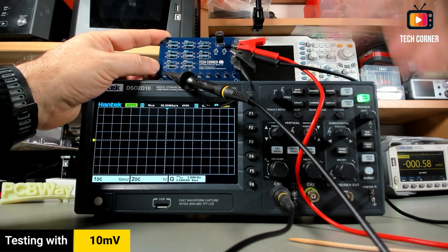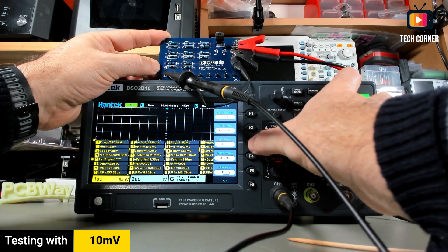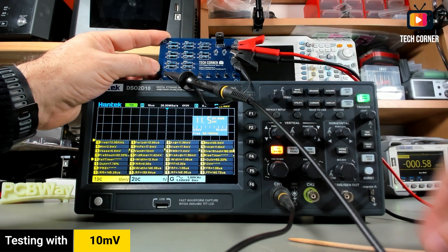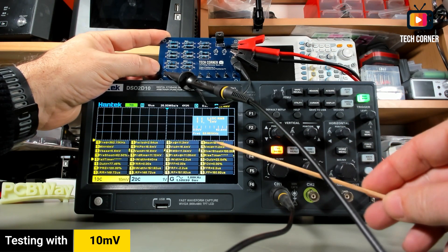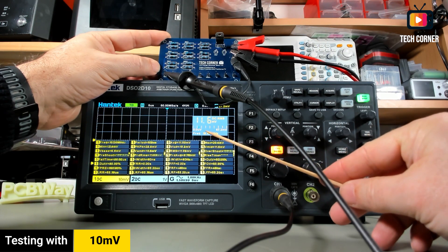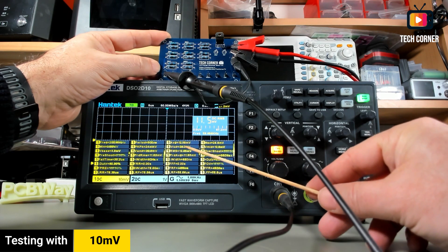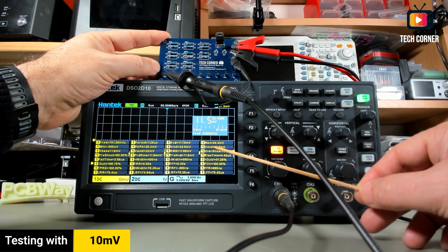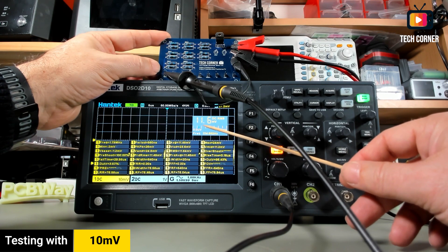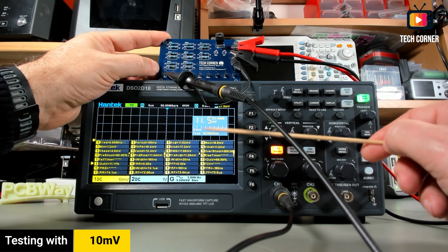I have everything set up to start testing. Let's power on channel one, activate the DVM for channel one. We're starting to have some good news here. In the measurement we have 11.6 millivolts — not bad. The average and RMS are both around 12 millivolts, which is very near the board's output value of around 10 to 10.5 millivolts. This is a very nice result.